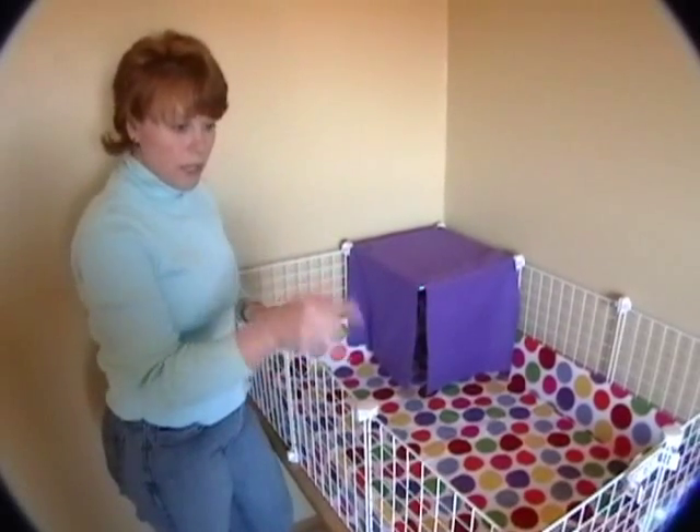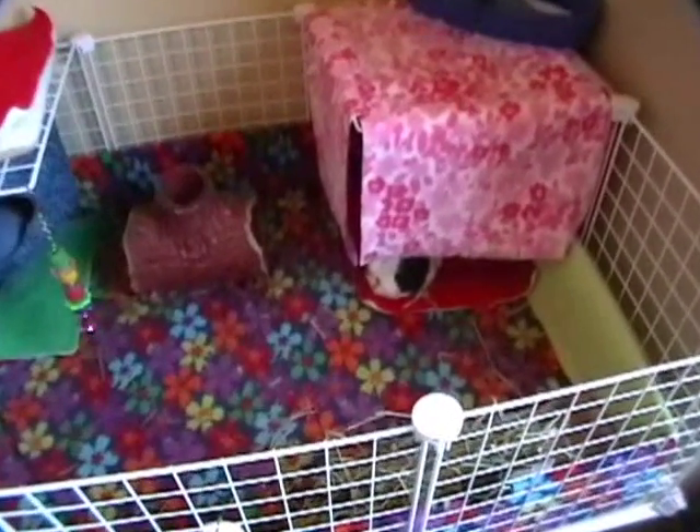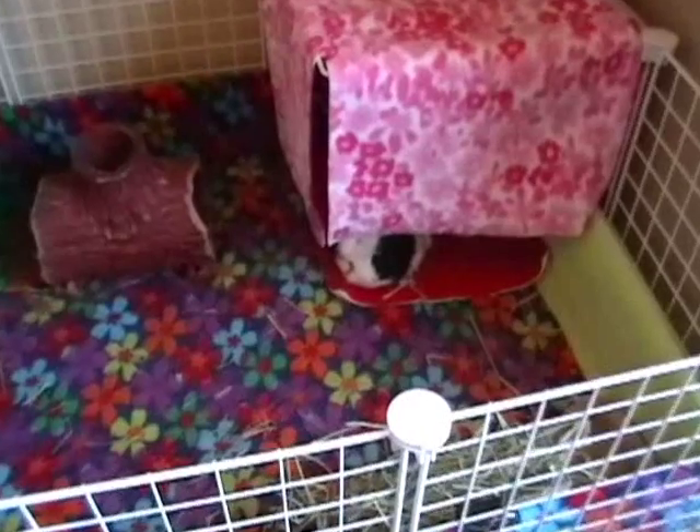And if you look over here, you can see one of our little boys sleeping under his cozy curtain. That's Aiden, resting comfortably under his cozy curtain on his favorite pad.